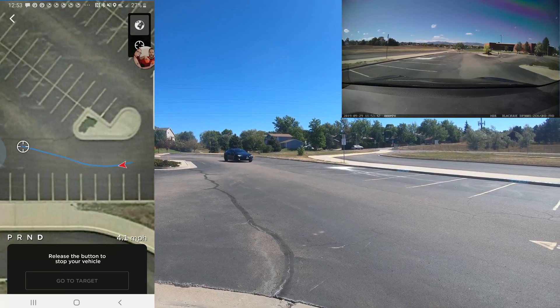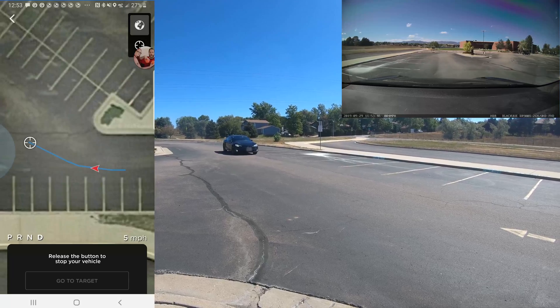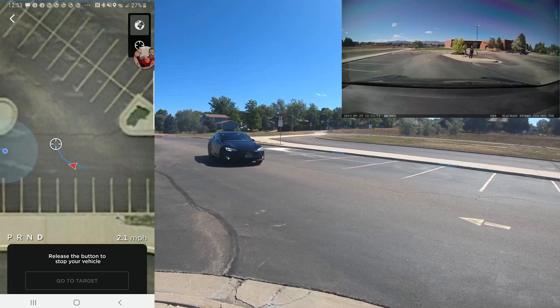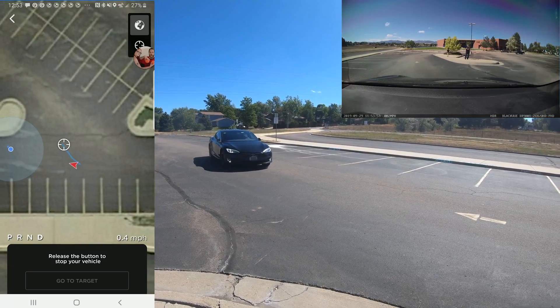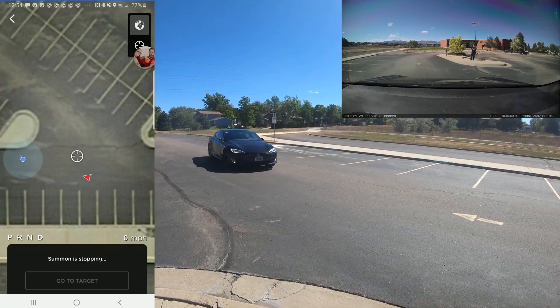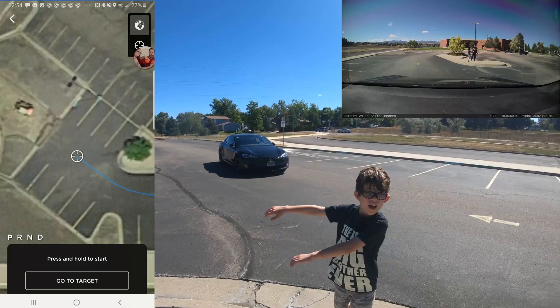I've seen it stop for pedestrians that were as many as 20 feet away, even though its max speed seems to be about 5.5 miles per hour. The performance I'm seeing from the enhanced summon in my testing is significantly better than the early videos we watched in which the car was basically creeping along at one mile per hour, which is unacceptably slow. The speed it moves at now seems pretty acceptable.